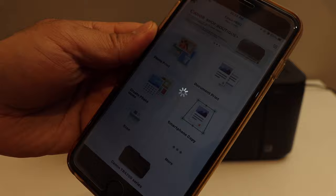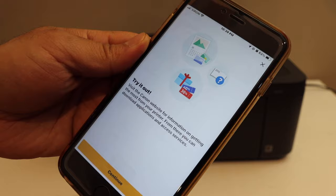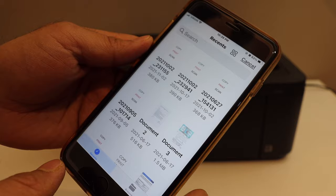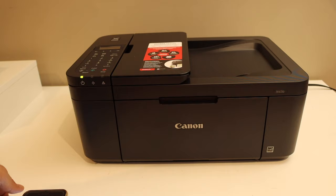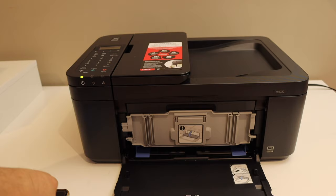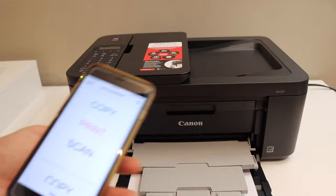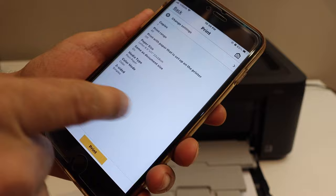Here we can see our printer is connected. We can print photos, scan, or do whatever we want from here. For example, to print a document, select any document you have. Load A4 size sheets in the paper tray at the front. This is the paper output tray. Click Next, and if you want, change the settings, then click the Print button.